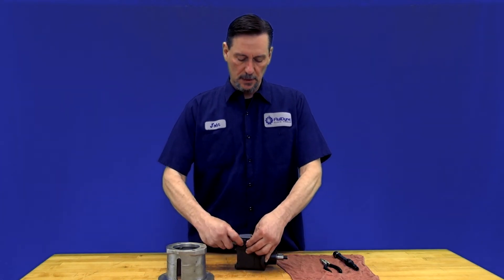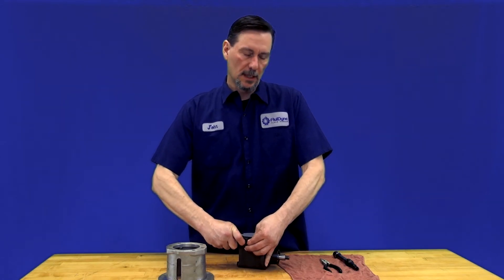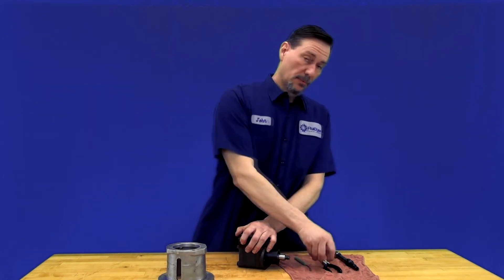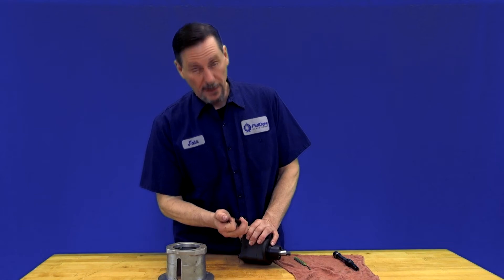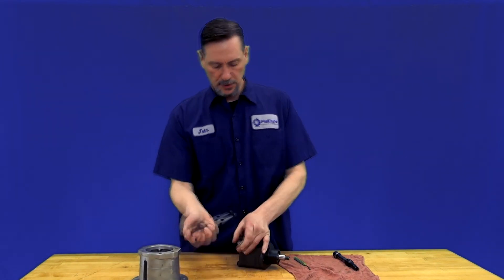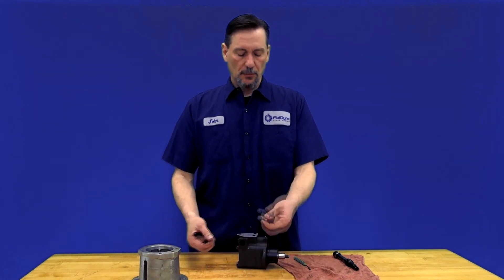Put your finger here on this side so that if it does pop out, maybe you can catch it. But once the pin is removed, if that plug stays in place, you can get a pair of needle-nose pliers, or you can just bang it on a hard surface and it should pop out. Then remove the plug and there you go — your relief valve starts to pop out.